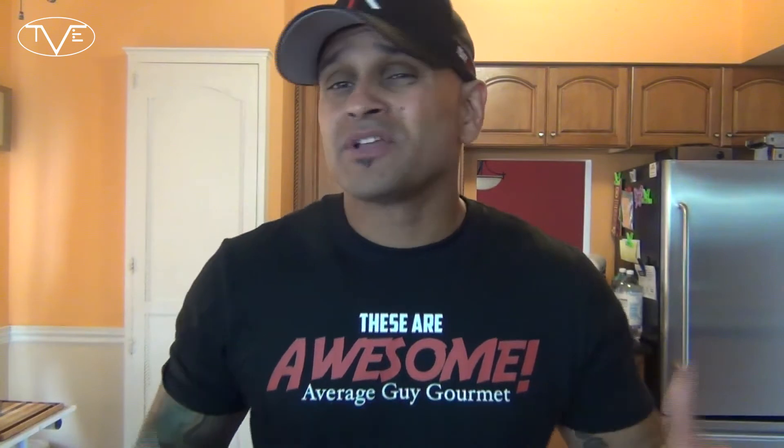So go ahead and like the video, share the video, leave me a comment down below if you need complete step-by-step instructions. Go ahead and visit AverageGuyGourmet.com, subscribe to my channel, give this one a try. We'll see you guys next time, bye!